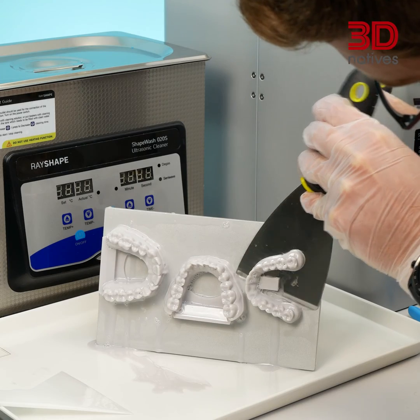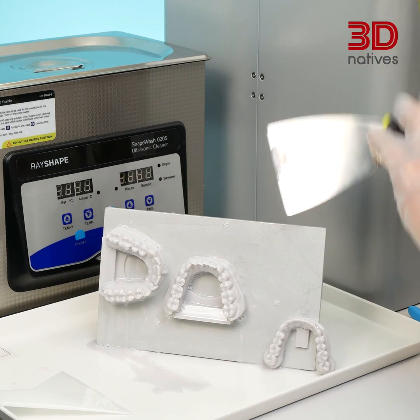Speaking of spills, make sure to contain the mess. Use disposable mats or trays underneath your printer to catch any resin drops. It makes cleanup a breeze and minimizes the risk of accidents.